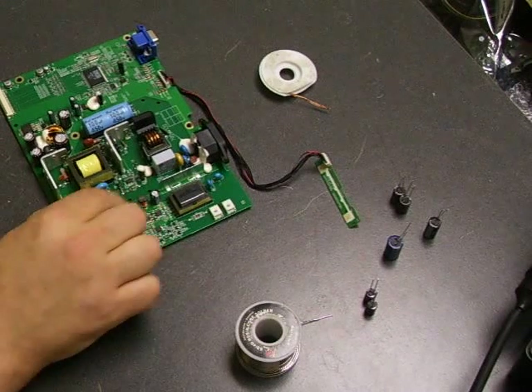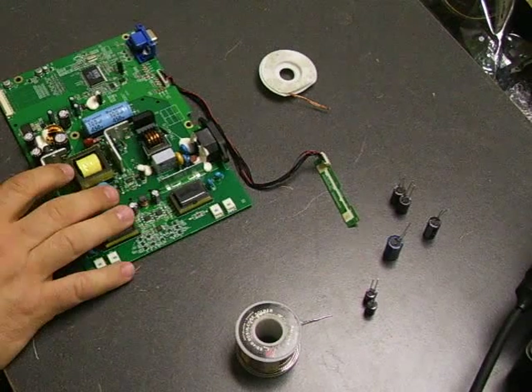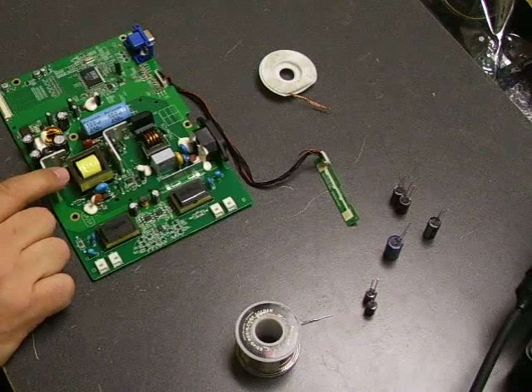All right, now we're going to do that solder repair on this power supply board and get it back up and running.